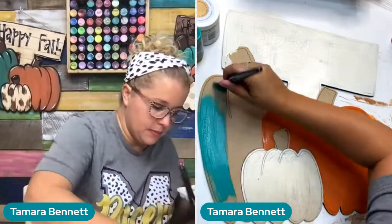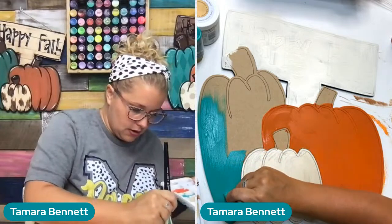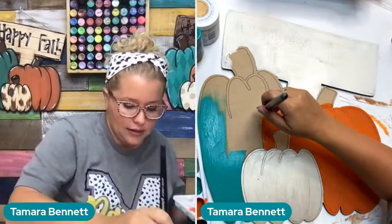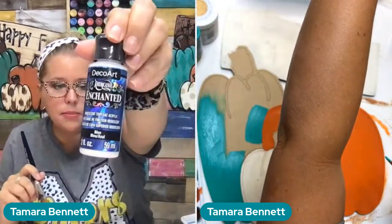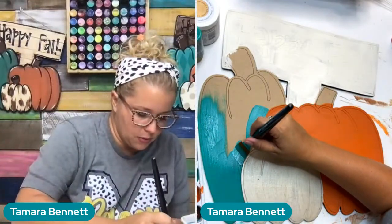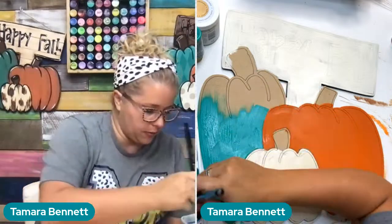We're going to coat this pumpkin with the bluegrass green. We might come back and do an enchanted shimmer top coat on it. I've got a couple different enchanted top coats — a blue one and a green one. With this being kind of a blue-green color, either one would probably work well.